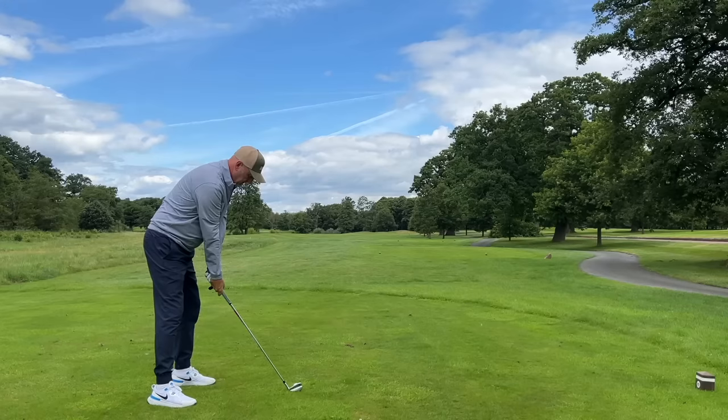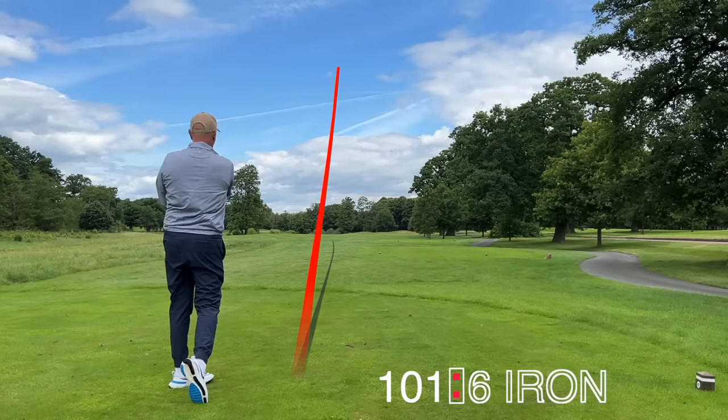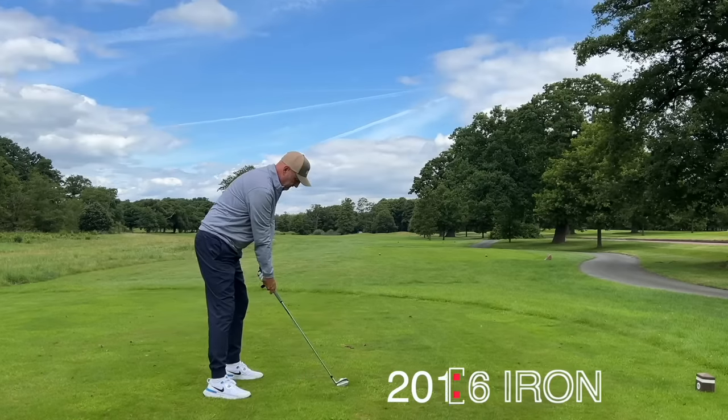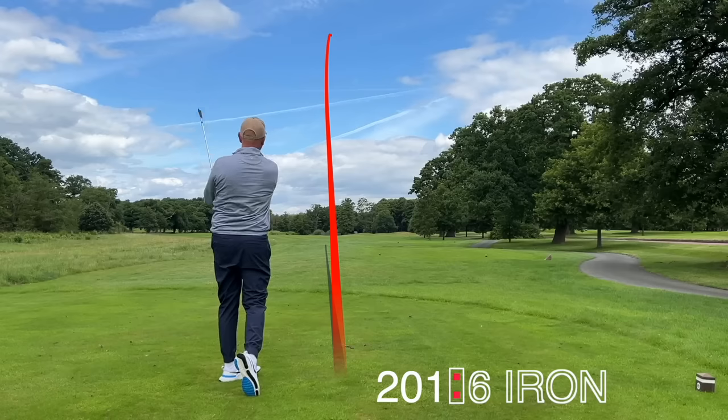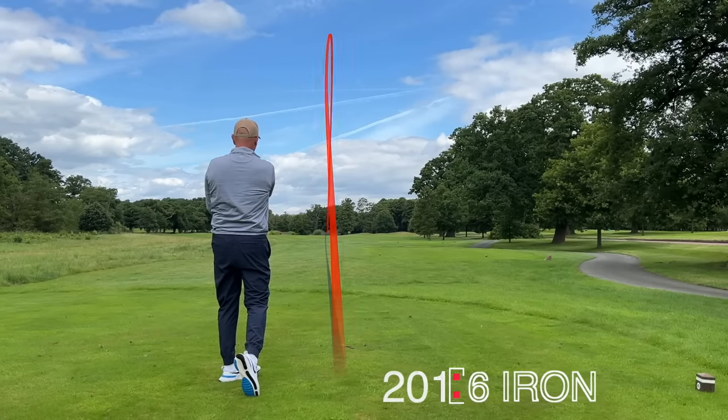We've hit long irons and short irons, so it's only right we hit a couple of mid irons — two six irons off the 14th tee at Garden Park. Ball flights have been very similar to be honest, slightly higher launching as you'd expect on the weaker-lofted 201s. For whatever reason, each time I've gone to try both clubs I've performed better with the 201. Sometimes this game just plays tricks on the mind — the club I enjoy hitting the most is the 201.